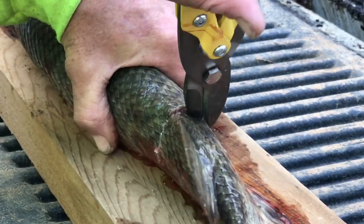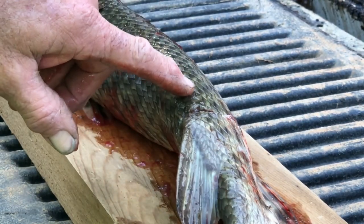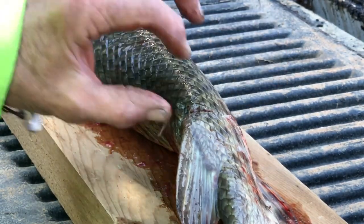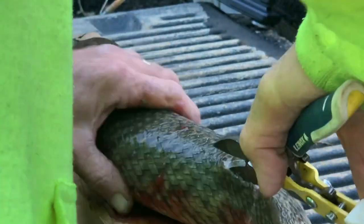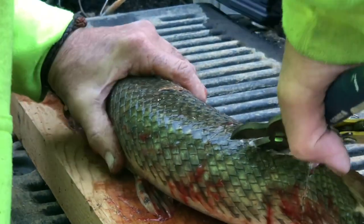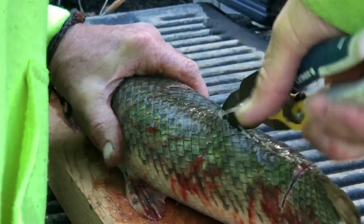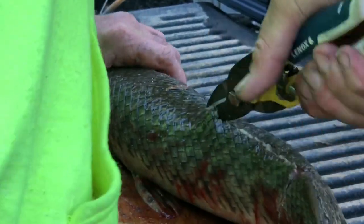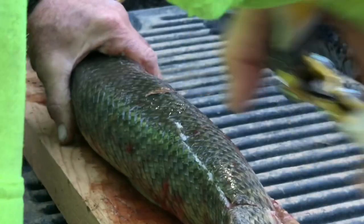We're going along the spine across the top — it's like taking the backstrap out of a deer. We're gonna get this meat. Sounds good, doesn't it Paul? Paul killed this gar last night — nice fish. Free food! Well, it ain't all free, you know that. It's the most expensive free food; it's money well wasted when you bowfish, I'm telling you.